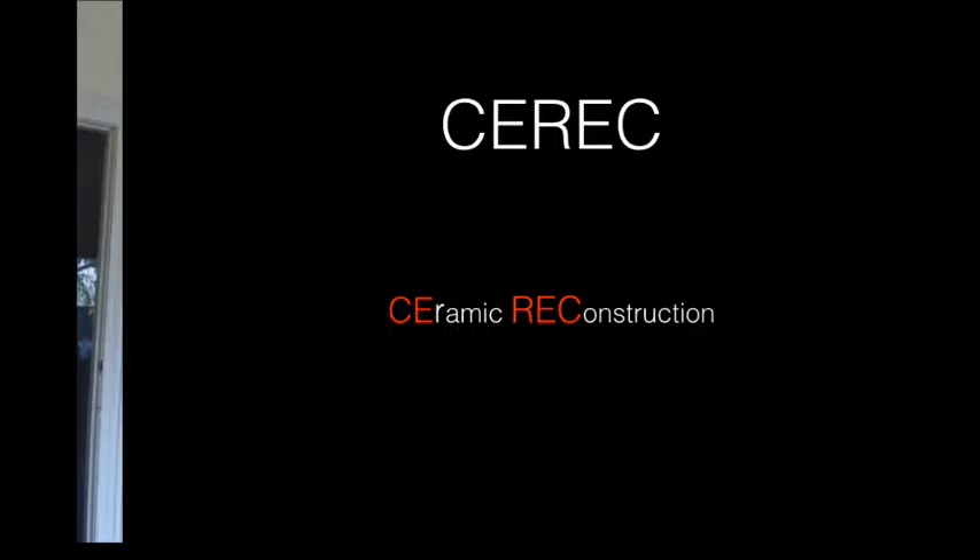What is CEREC used for? It's used mainly to restore a tooth that might need a crown or an inlay. So if you've been recommended or you're in need of a crown or an inlay, CEREC may be what you're looking for.